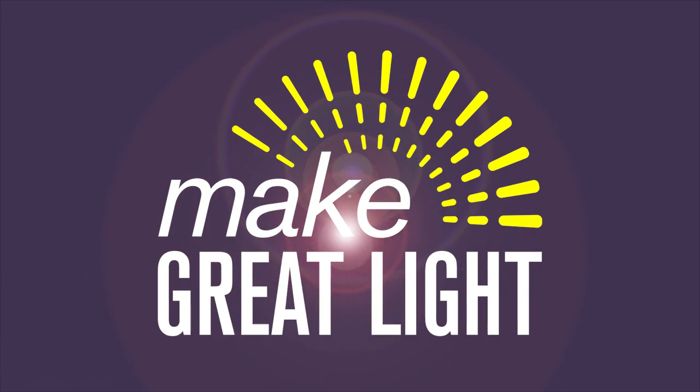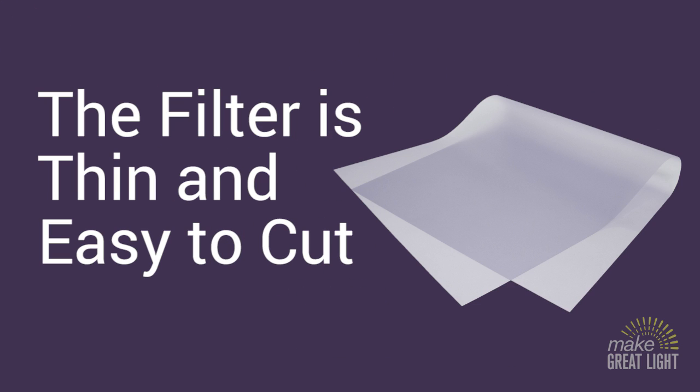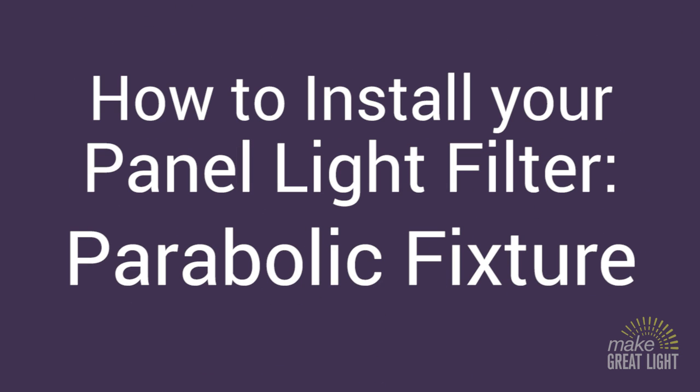Installing your Make Great Light overlay panel filter is as easy as cutting and taping. The panels are made of a thin acrylic plastic and can be cut with a sharp pair of scissors or utility knife. Let's take a look at how it's done so you can start enjoying the benefits of your Make Great Light filter.